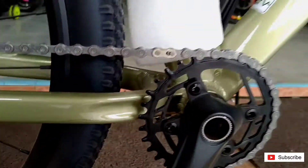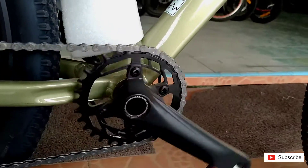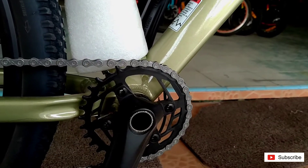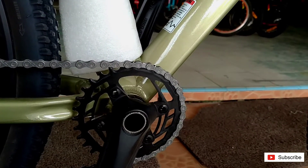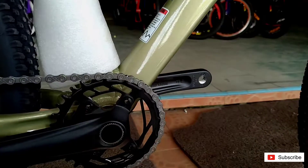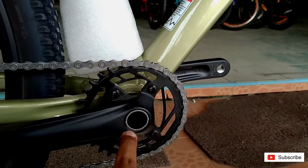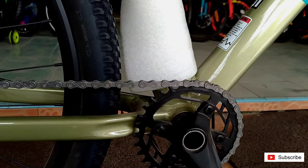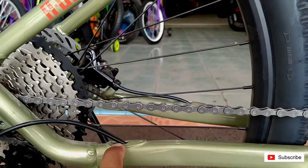Di sini bagian crankset sudah holotech. Jumlah gigi-nya 32T. Dan panjang crank holotech-nya 170 mm teman-teman. Dan di sini sudah inner cable dari atas sampai bawah.